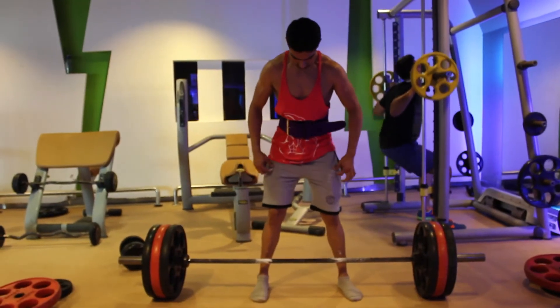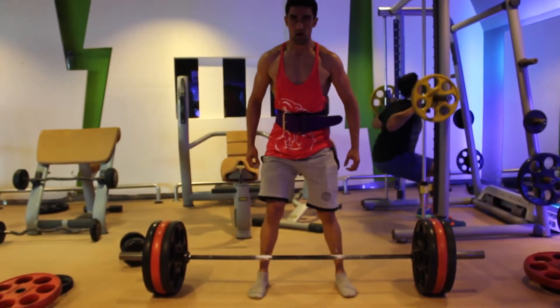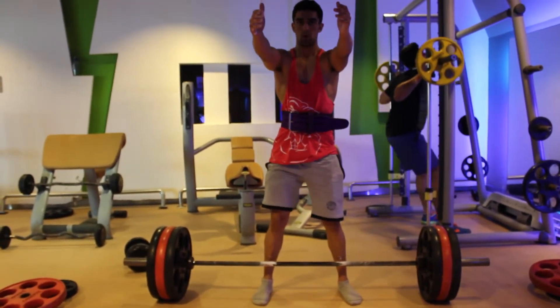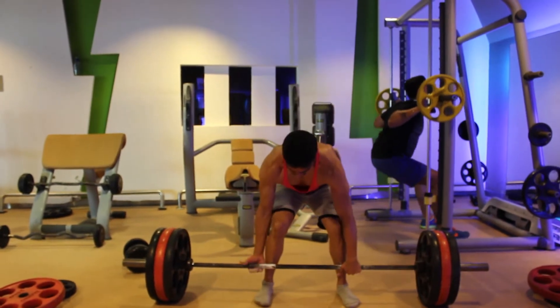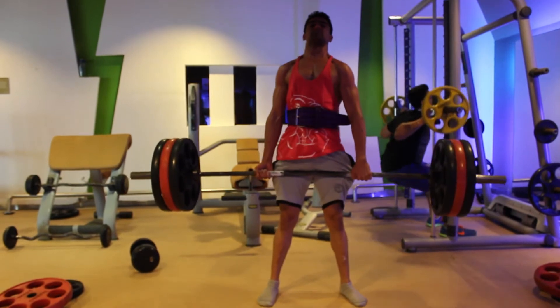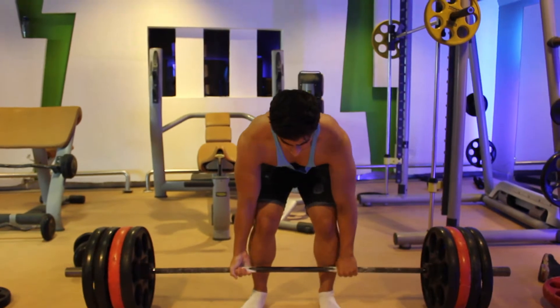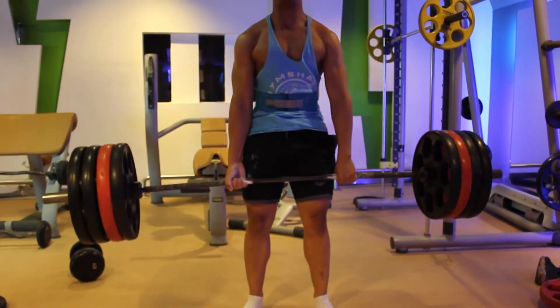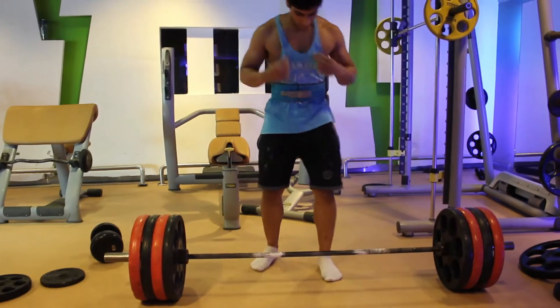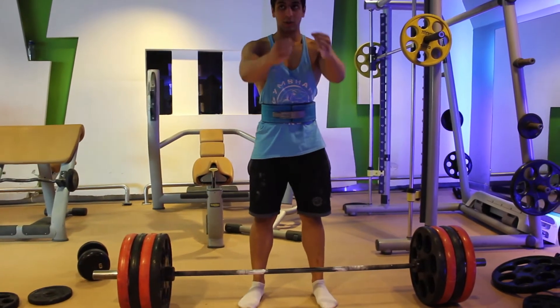Then Utthana moved on for a one rep max, so he put on his insert and this is him performing a 150 kilo deadlift for a single rep. Then I put on my lifting belt and did 190 kilos for a single rep, and then felt strong enough so I proceeded for a single rep for 200 kilos.